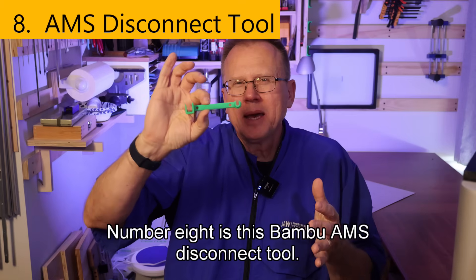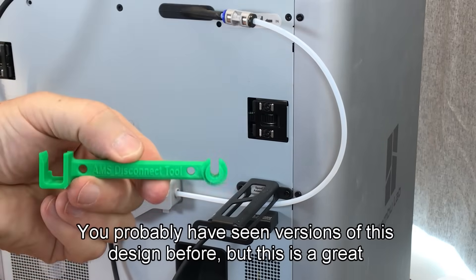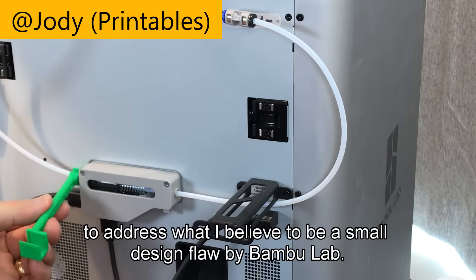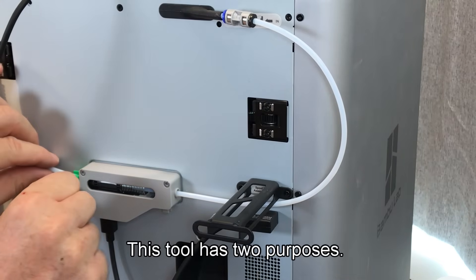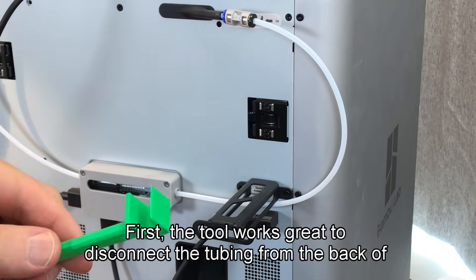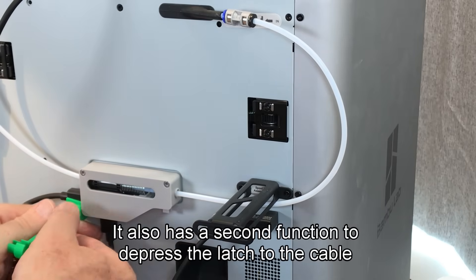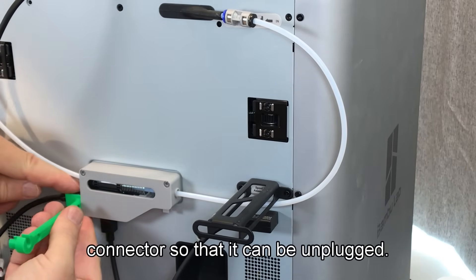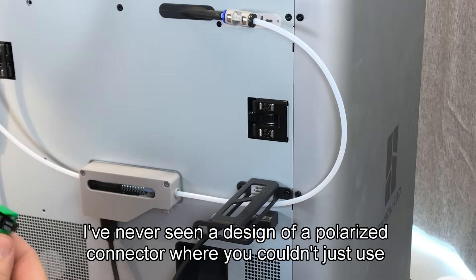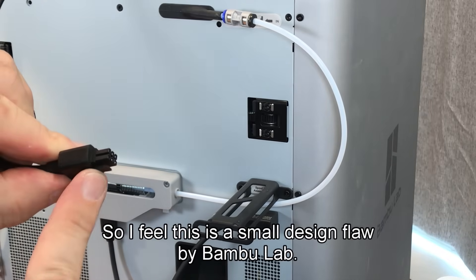Number eight is this Bamboo Lab AMS disconnect tool. This is a great design from Jody to address what I believe to be a small design flaw by Bamboo Lab. The tool has two purposes: first, it works great to disconnect the tubing from the back of the printer; second, it depresses the latch on the cable connector so it can be unplugged. I've never seen a polarized connector where you couldn't just use your fingers to disconnect it, so I feel this is a small design flaw by Bamboo Lab.